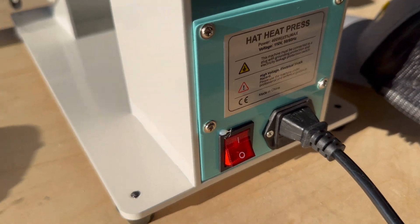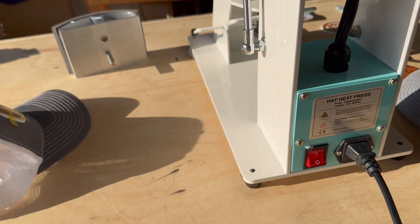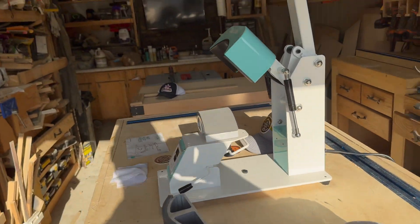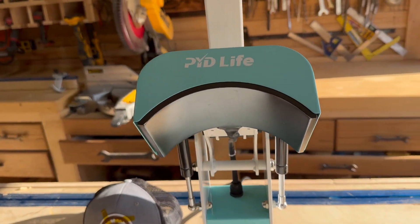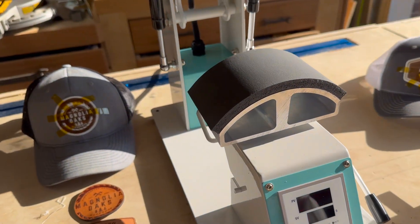Power button is on the back, 110 volt, lights up — really easy to use. And it just makes a really good final product. I don't think you could go wrong with this particular hat press, especially for the cost. I think it's a great value and I don't think you'll be disappointed at all.